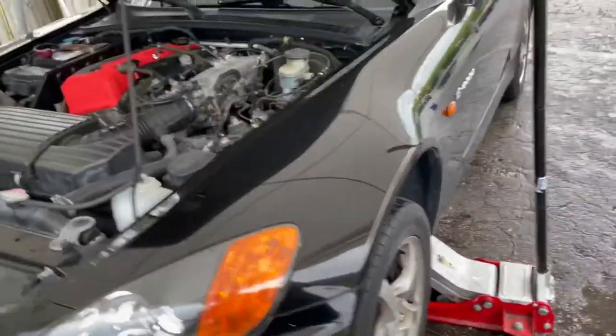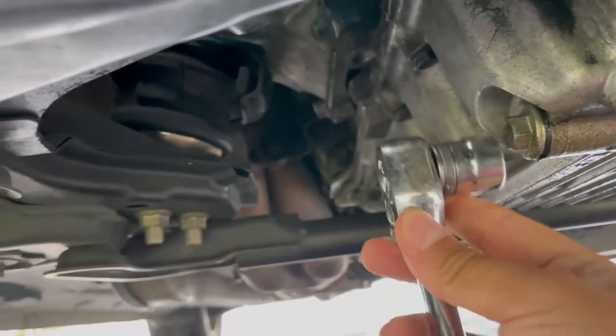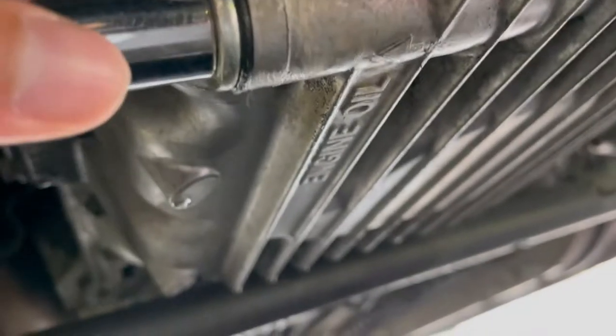Alright, now that we've got the car jacked up and propped open, we're going to come down here with your 17mm and crack that drain plug. Actually, it is not a 17mm. Here is your drain bolt right there — it's pretty much labeled where it says engine oil. Mine is a 13mm, should be the same. So 13mm for the drain bolt.